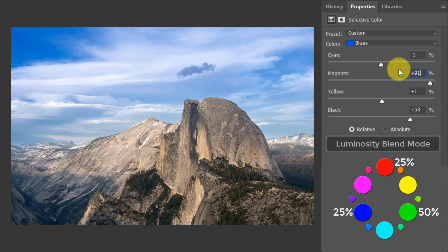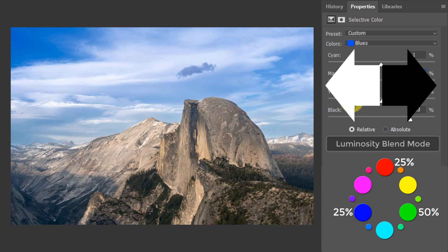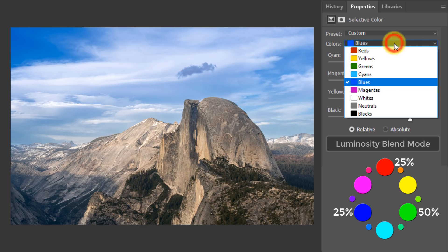Simply stated: with Selective Color in Luminosity blend mode, whatever you move to the right makes those tones in that color more rich and darker. Whatever you move to the left makes them brighter. Let's go to yellows — still in Luminosity blend mode. As we increase magenta, we get more value and intensity in the color yellow. Look at that — much more tonally rich. And with the governor in place, even if you move everything all the way up, you won't get a bad result.